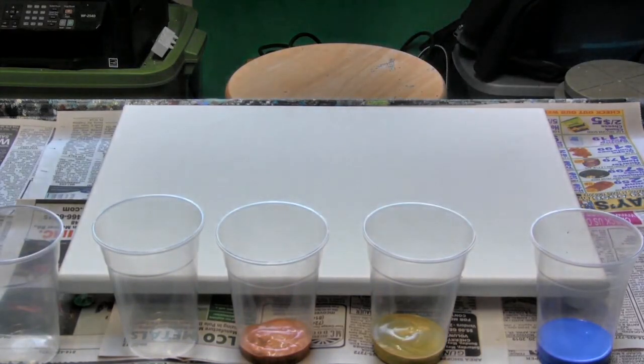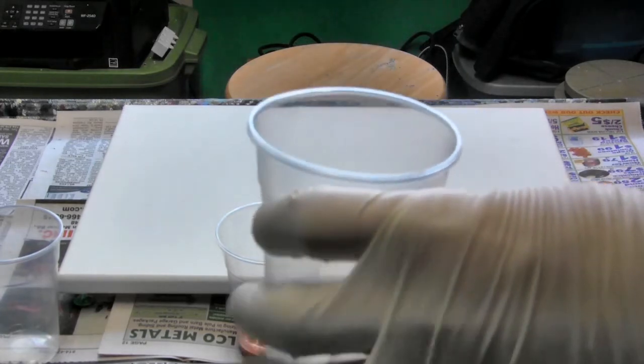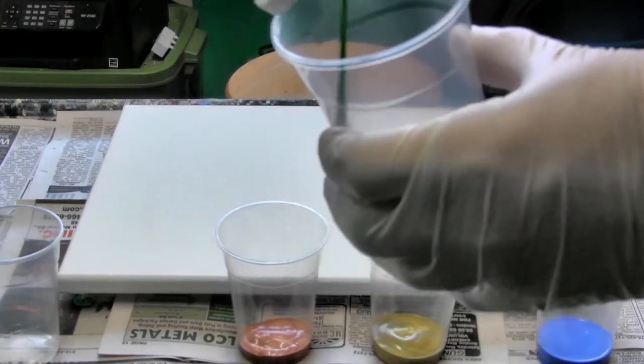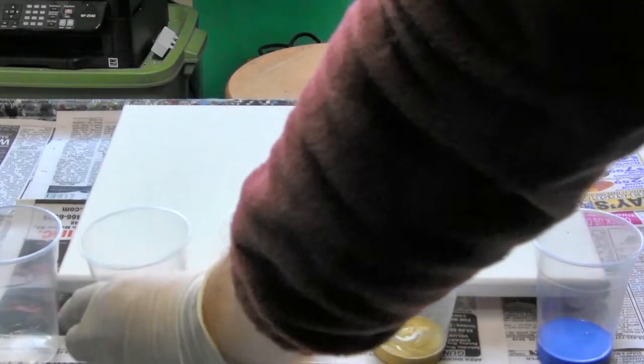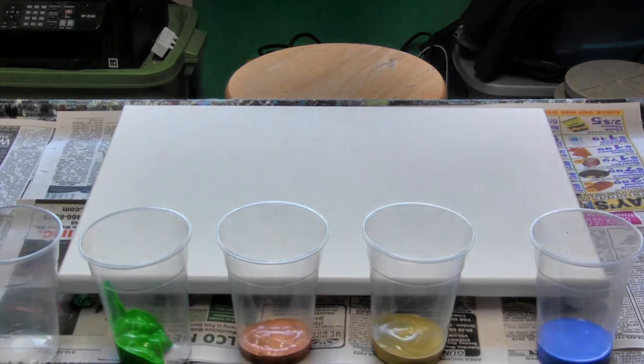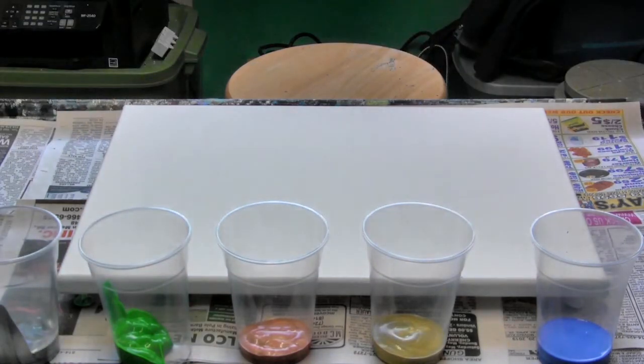In front of you you see a canvas and then you see five cups of paint. What I'm doing is I am literally taking paint and pouring it in. You just need a little bit — about that much paint in a cup. Two to three teaspoons of paint in your cup.